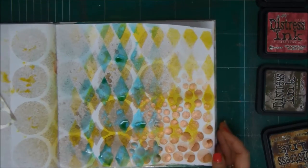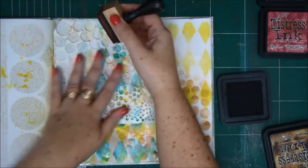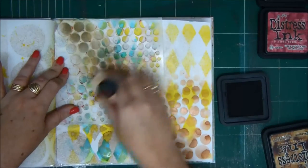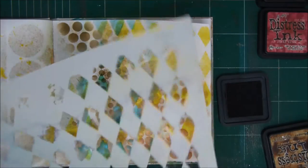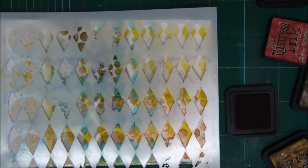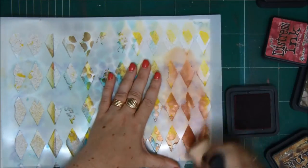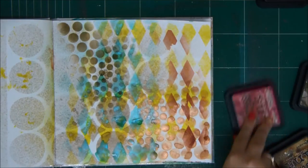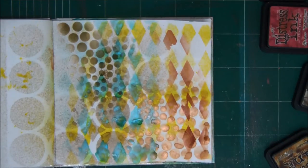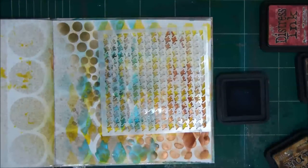Otherwise they will all run and be a blur. Now we're going to go to some distress inks, which always go on top of a spray and not on the bottom, because distress ink is water-based and it will all run if you use it first and then spray. So in our layer order, other than the darkness and brightness of colors, you should also pay attention to what kind of material you use — whether it's water-based or liquid. When you use distress inks, always after you use the sprays, because everything will run.